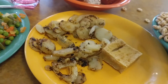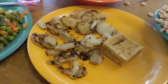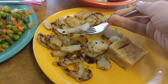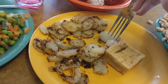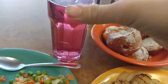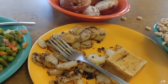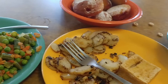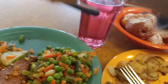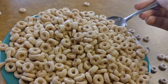Not tasting much difference between the water chestnuts and the onions — maybe that's just the garlic. And then I have some plain Cheerios.